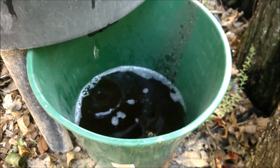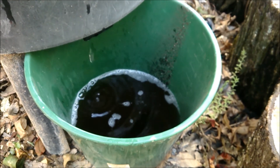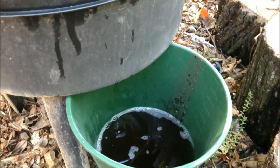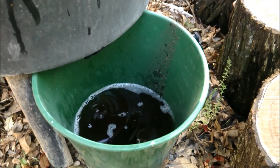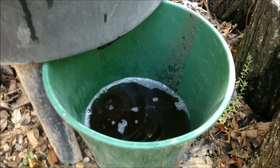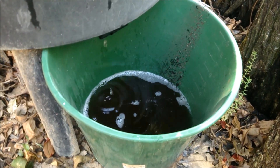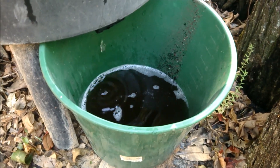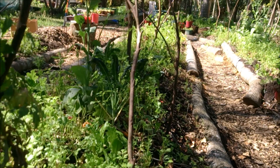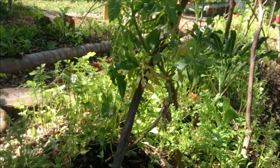I'm using this as my liquid fertilizer to give all my plants a really good boost, especially the microgreens and the leafy salads — they just seem to love it. It puts extra microbes back into the soil because the cow manure goes through the worm gut and produces microbes for the soil, which helps all the plants grow.